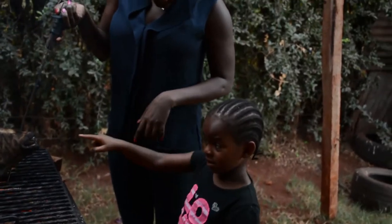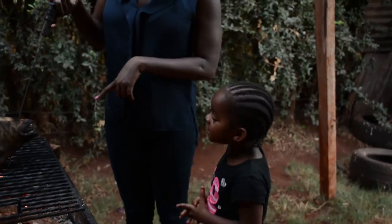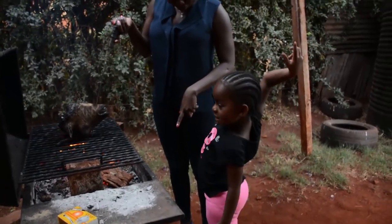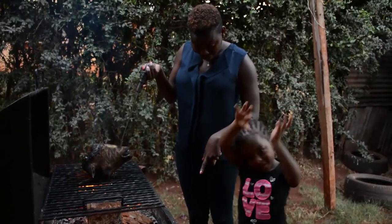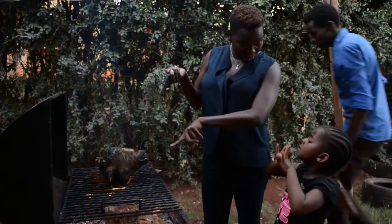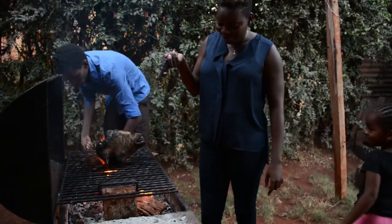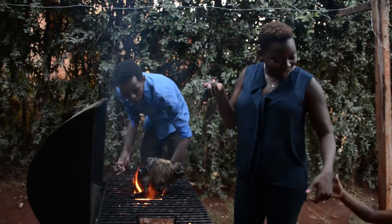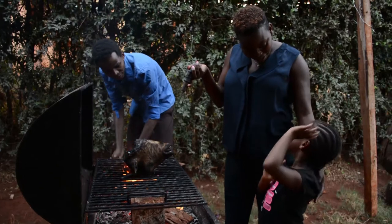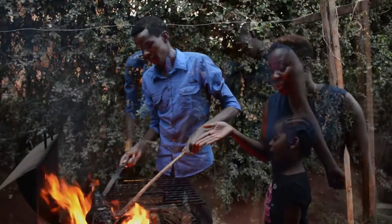The small assistant is curious about what's happening. He's shown the teeth of the goat head and asked if he's ever had soup from a whole head. He recalls the tasty soup from grandmother's place and agrees it was delicious, though it was very hot.